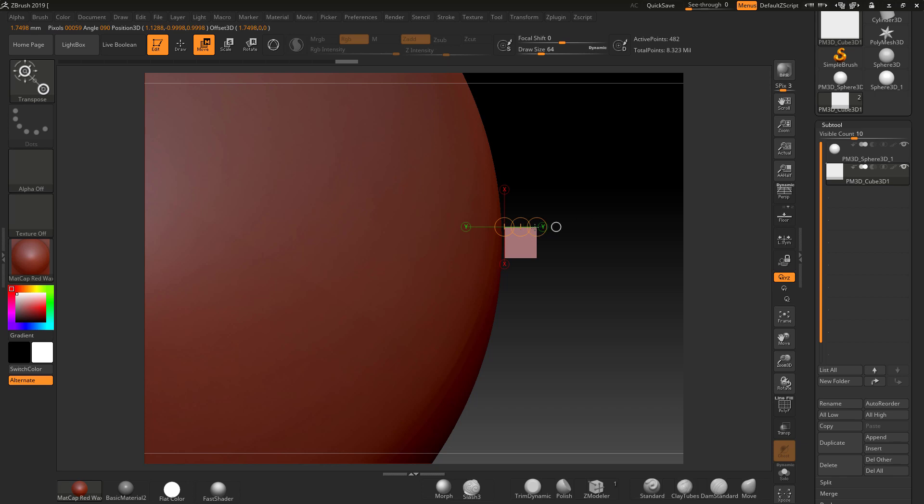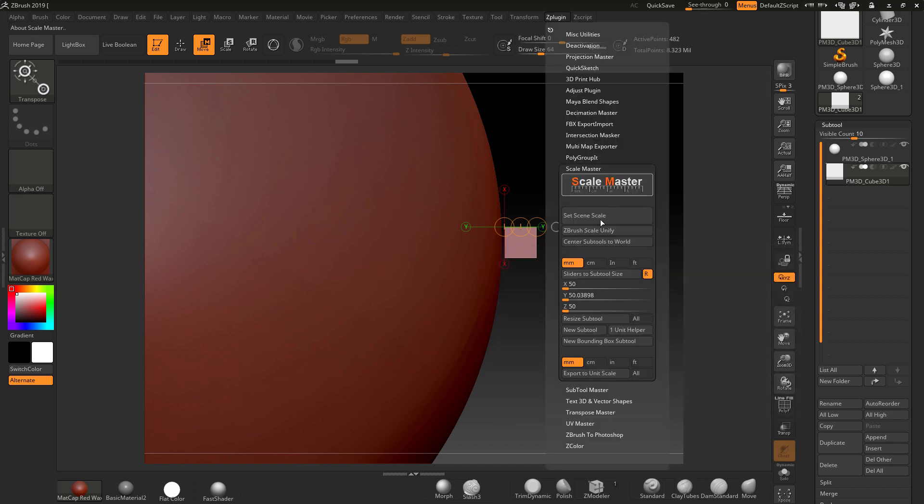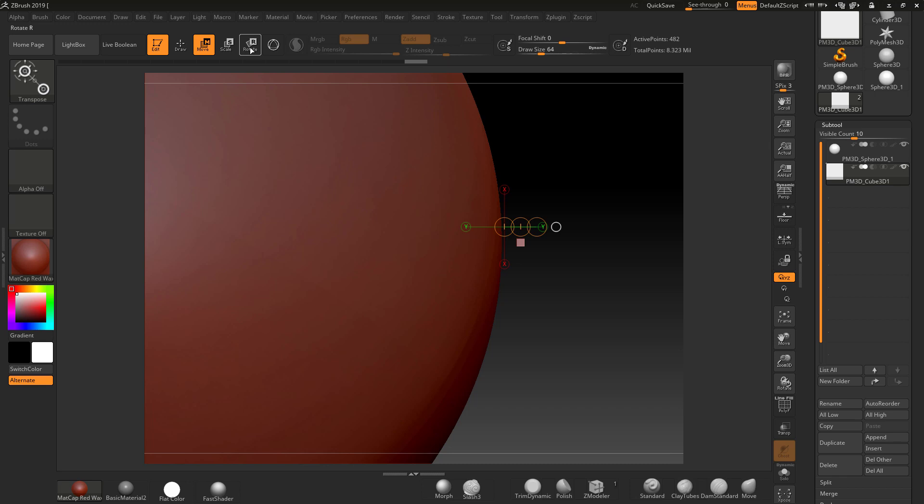Measuring across the cube you can see it reads 1.9997. I want to make this a scale I can use to test my brush, so I'm going to set it to 0.5, hit Enter — with 'All' turned off and lock ratios on — and click 'Resize Subtool'. Now we've got the cube at 0.5 millimeters.